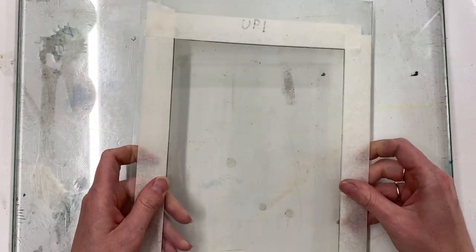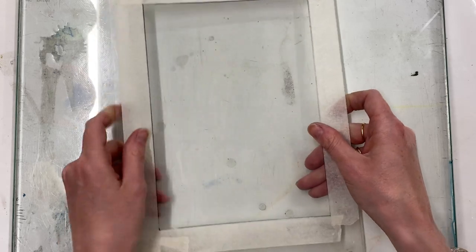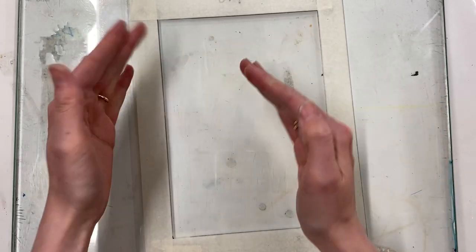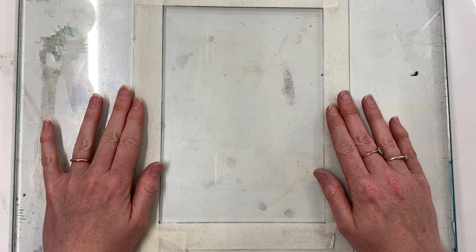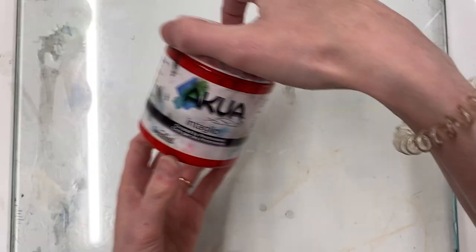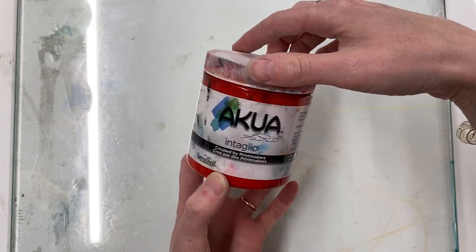Now I have a rectangle masked off on my plate — this is where I'm going to put my ink. You can go as big or as small as you want, in any dimensions that suit your paper. I'm using Akua intaglio ink.